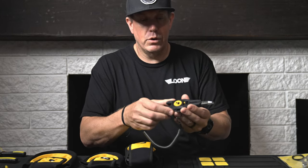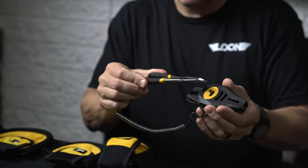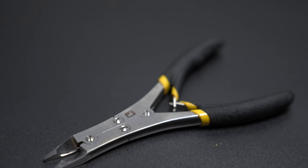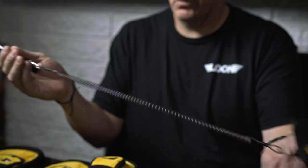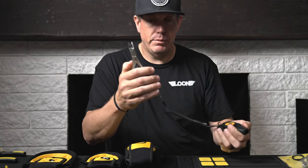This is our new trout plier. It comes with a sheath, the tool tether with a swivel, split rings and everything.